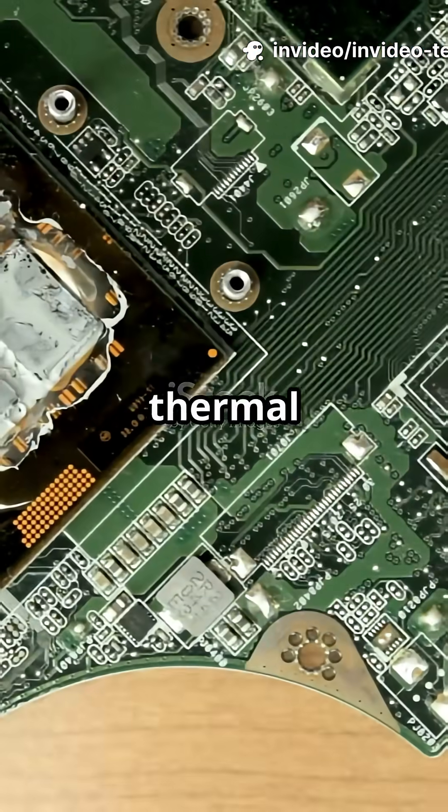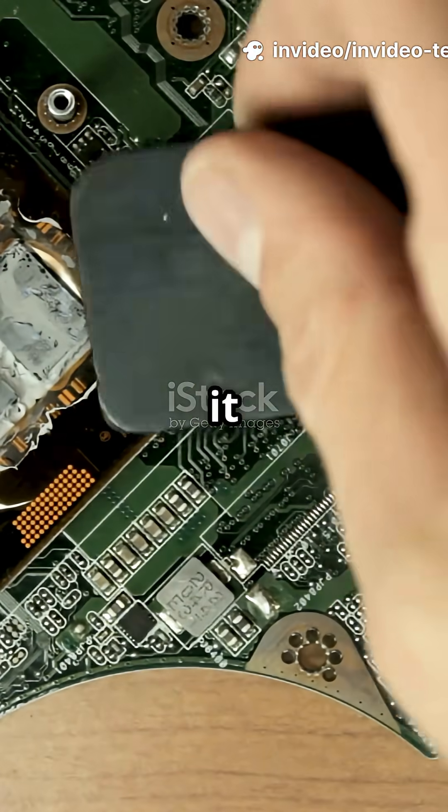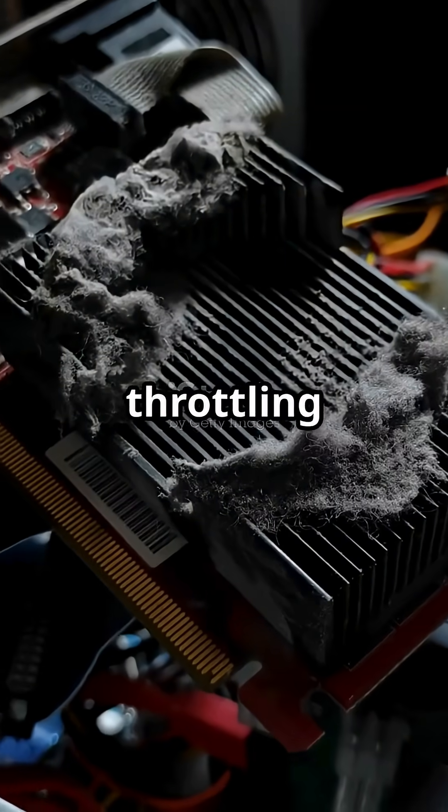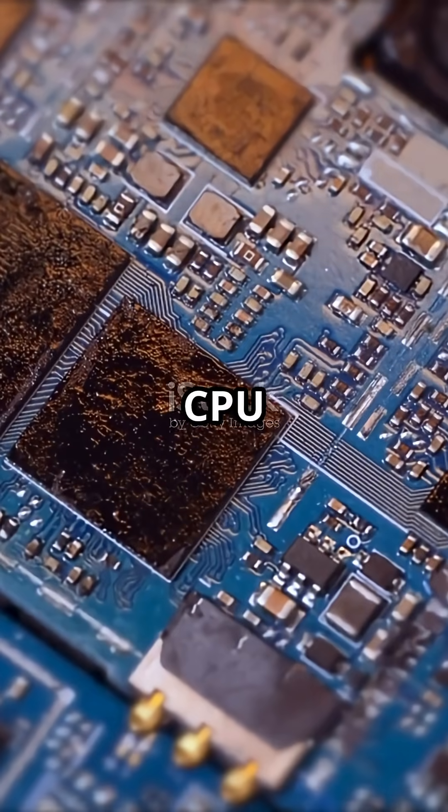But here's the catch. If your thermal paste is over 5 years old, it can dry out and cause poor heat transfer, overheating, performance drops, thermal throttling, and long-term damage to your CPU or GPU.